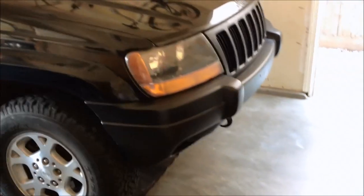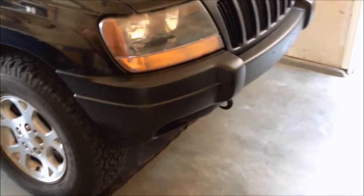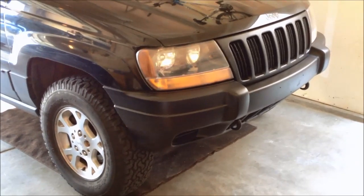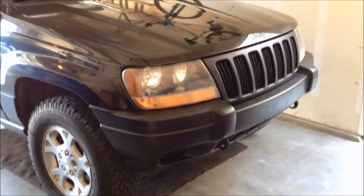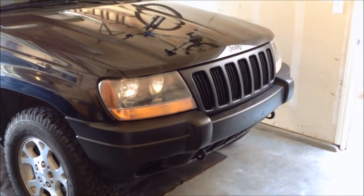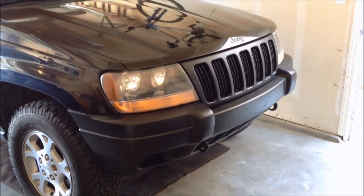If you have a Jeep that is fading, I would highly recommend this Dubicolor trim paint. You can get a case of six on Amazon for about 30 bucks. I used four or five cans for the whole Jeep and kept the rest for touch-ups. I'll put a link down below — six cans for about $29-30 — and it's worked really well.